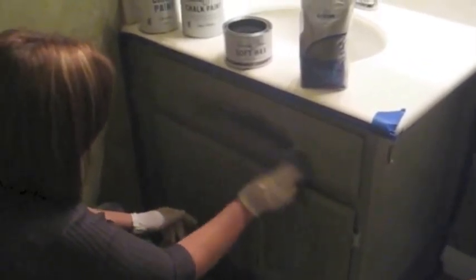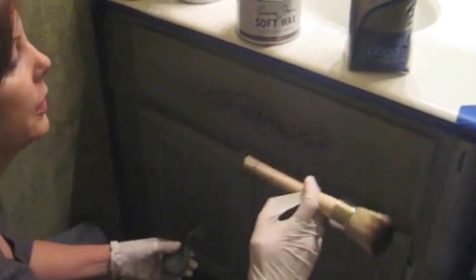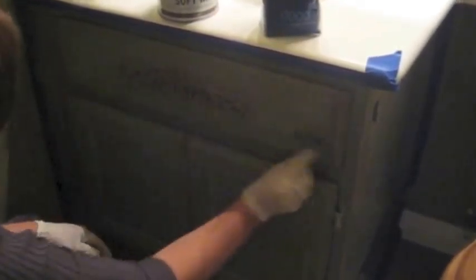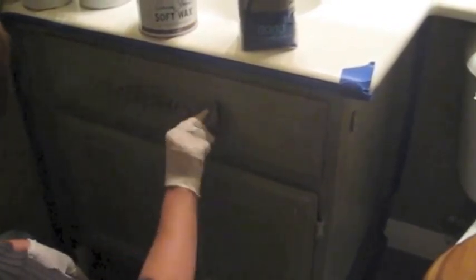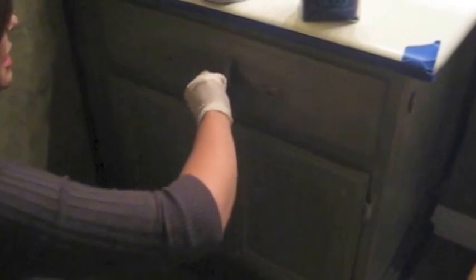I like this — that does work good. Any place that I've sanded, it'll attract the wax, so now it's looking really distressed. Just wipe it away. Yesterday when I did the clear wax I didn't have gloves on, but I would definitely recommend wearing gloves because it did kind of make my hands feel funny.